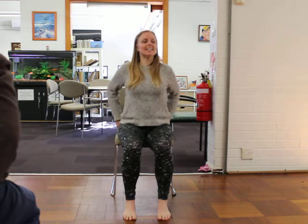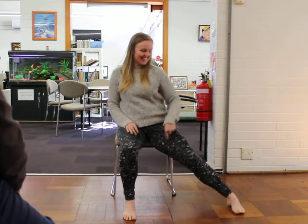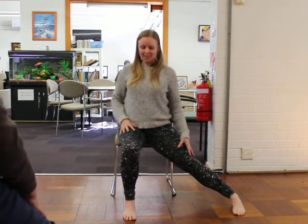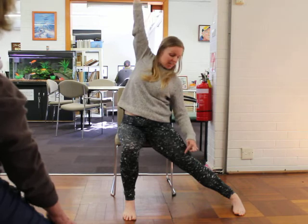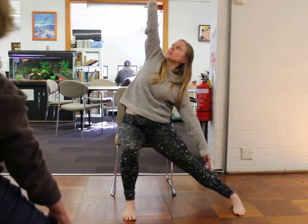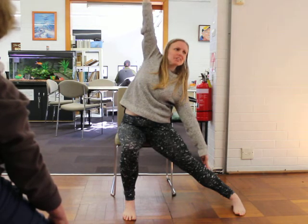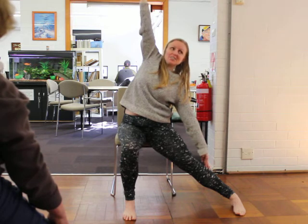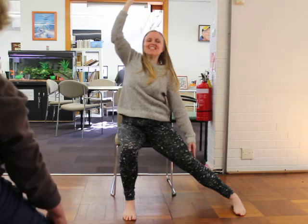And then slowly release that. Let's take this right leg out to the side — turn the toes towards the front of the room and make sure that the pinky toe side of your foot is down on the floor. Now we're going to raise up our left arm and spider crawl our right hand down our leg. Can you make this muscle here nice and strong? Even if your knee is bent, a strong muscle is very important. Take one more big breath here, and then release that.